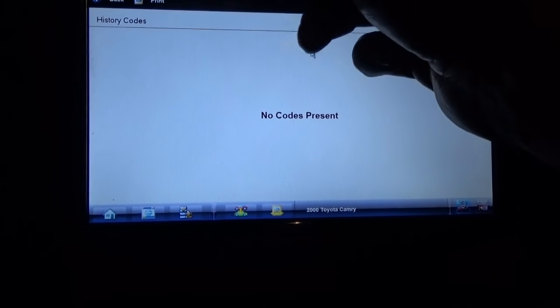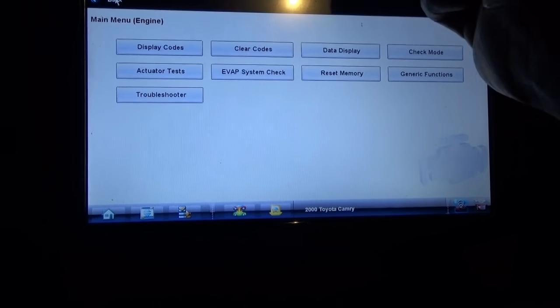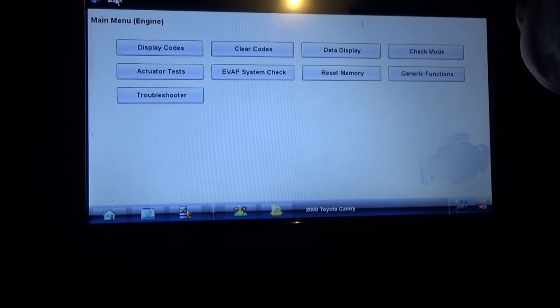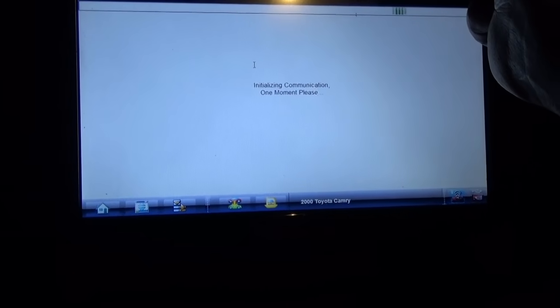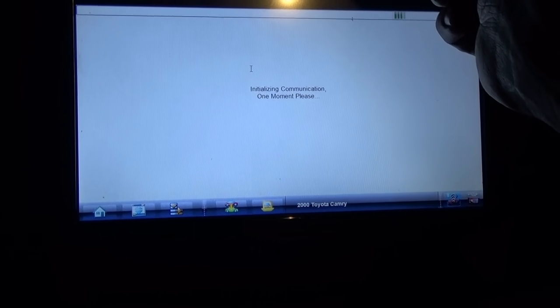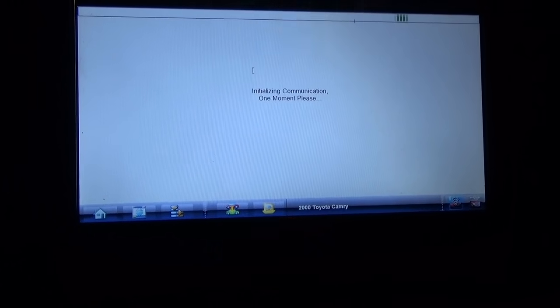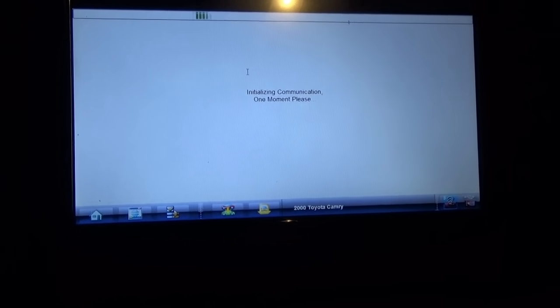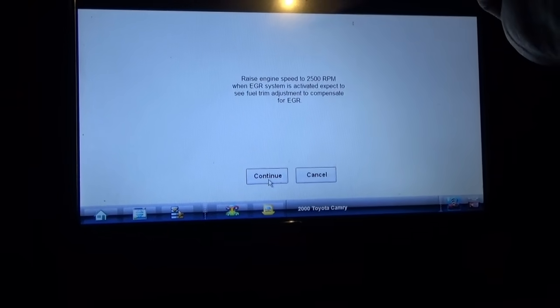No current codes, no history codes, no pending codes — awesome. So now let's do actuator test: EGR system on, off — okay, continue.